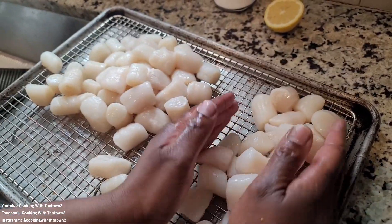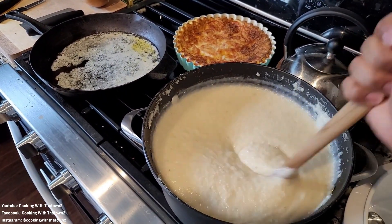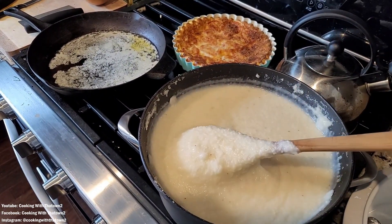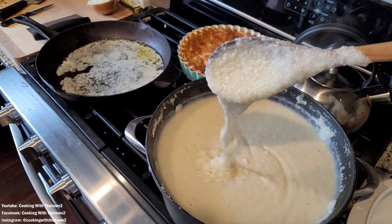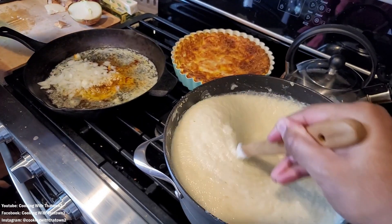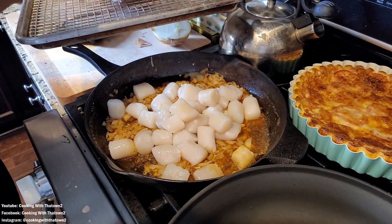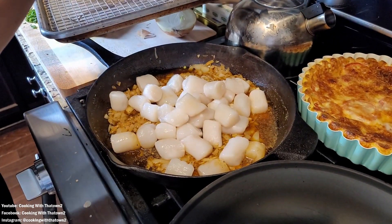Once we got over to her house she was still cooking so I helped her out a bit. She had some scallops that she washed off and added some lemon juice to. In the skillet she added in some butter, finely chopped onions, garlic, and seasoned with a little salt and pepper, chili powder, and paprika. Then she popped that in the oven at 425 for about 15 minutes.